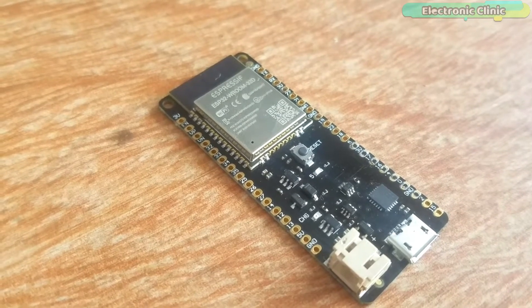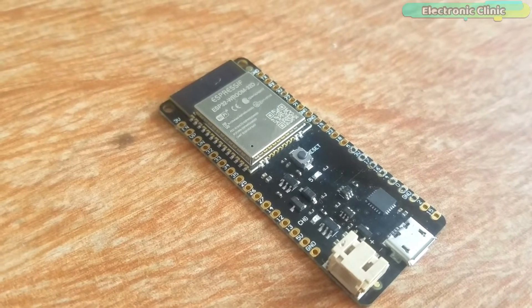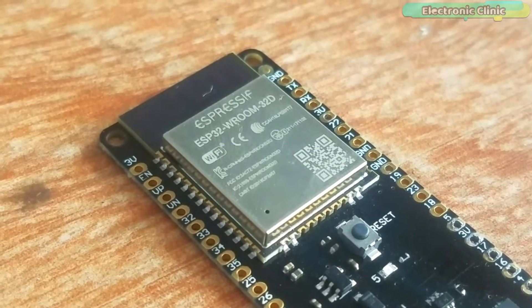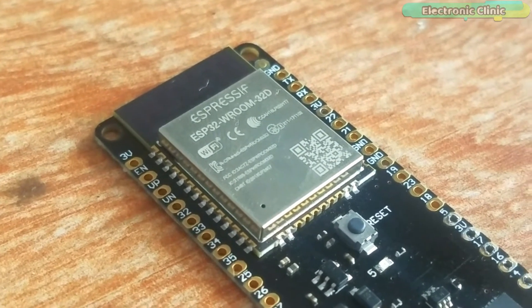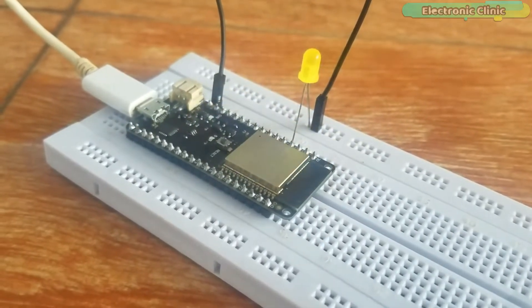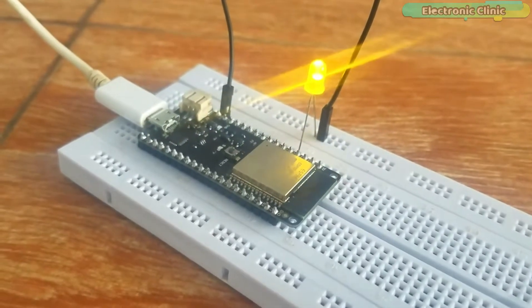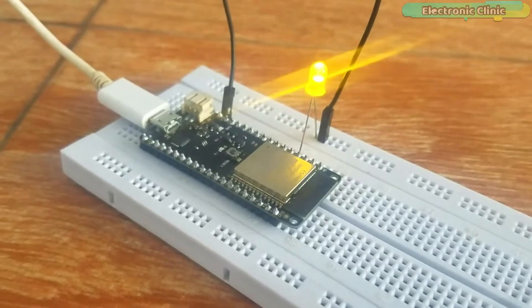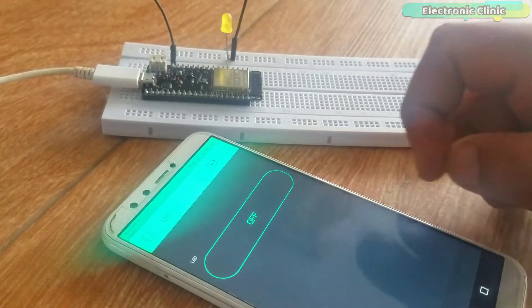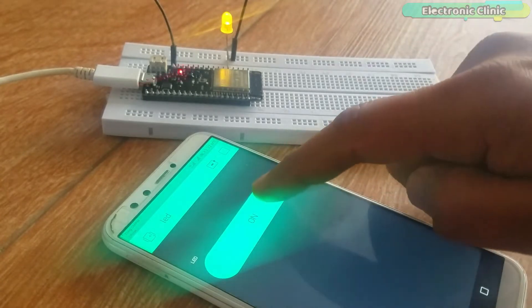This is my first getting started tutorial on the ESP32 Wi-Fi Plus Bluetooth module by Espressif Systems. This is the same company that created the ESP8266 series of chips, modules, and development boards. This episode covers the extreme basics like ESP32 pinout, soldering, ESP32 Arduino IDE board manager installation, and how to write a basic program using the Arduino IDE to control an LED using the Blink application.